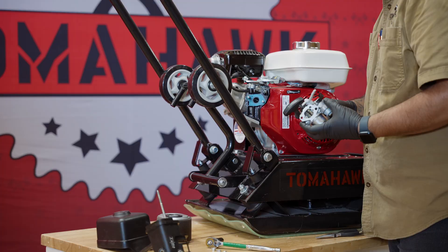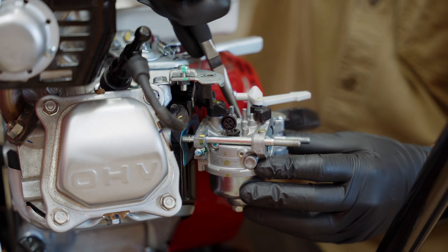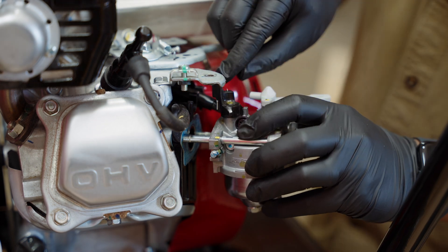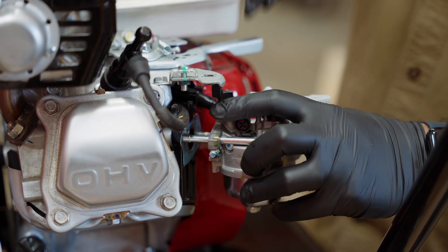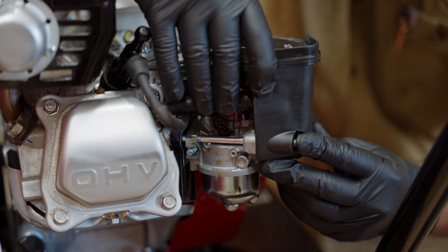Grab the new carburetor and gasket and place it onto the engine and reconnect the fuel line using needle-nose pliers. Then, reconnect the throttle bar and hook, securing it in place with the clip. Next, replace the spacer and cover while aligning it to the breather tube.